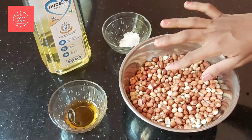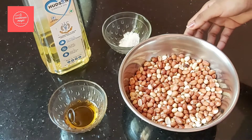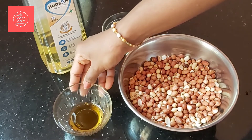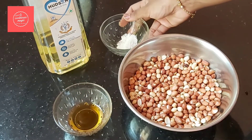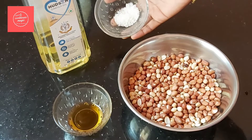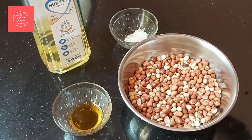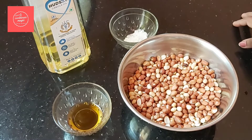Here are the roasted peanuts — in order to roast them. The recipe for you is 3 teaspoons of honey.